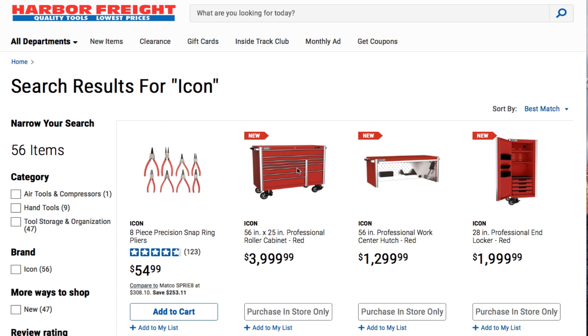The Icon boxes are finally here. I believe they will be available September 30th, but they are on the website now so you guys can look at them and look at the prices.